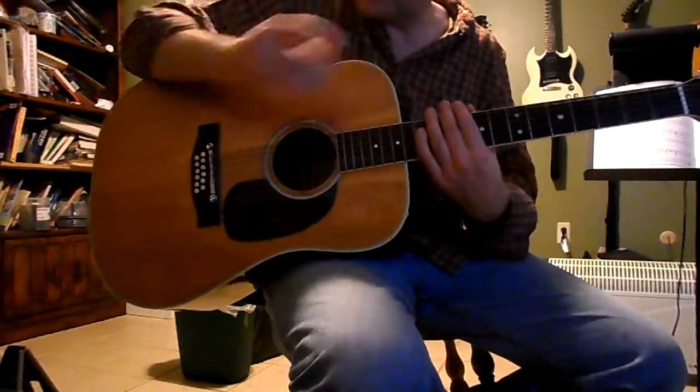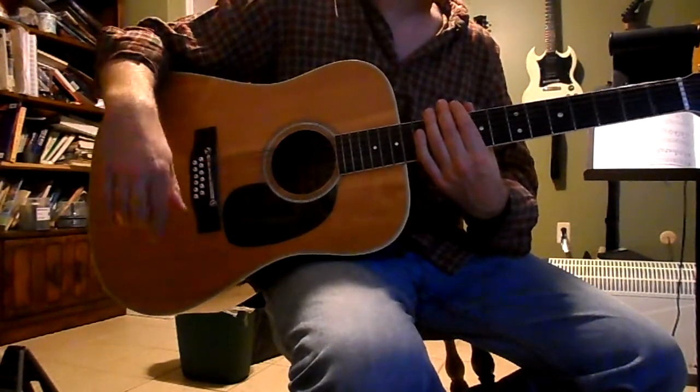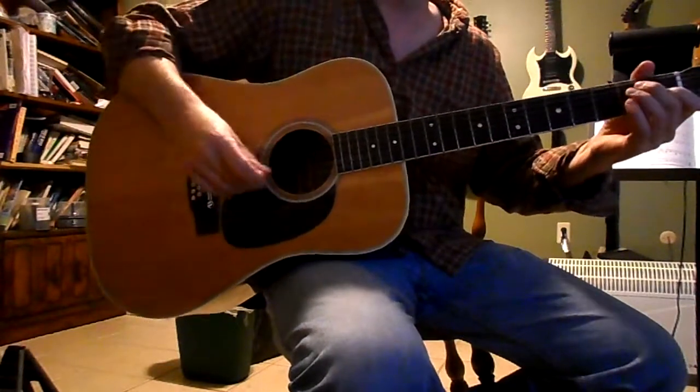It does have a truss rod in it and the bridge is adjustable. I have it tuned down a whole step into D/G tuning right now and sometimes I throw a capo on it.